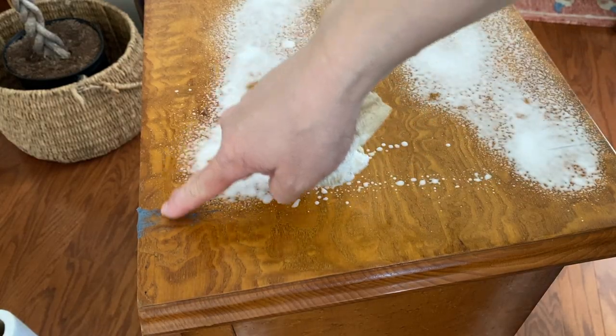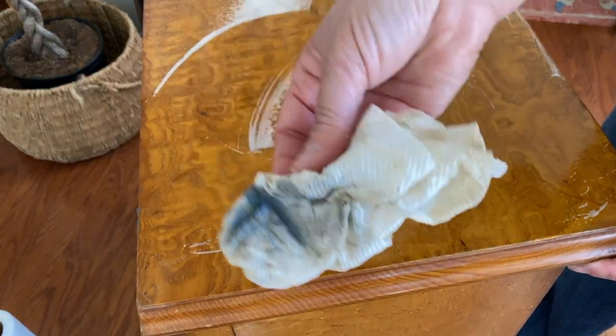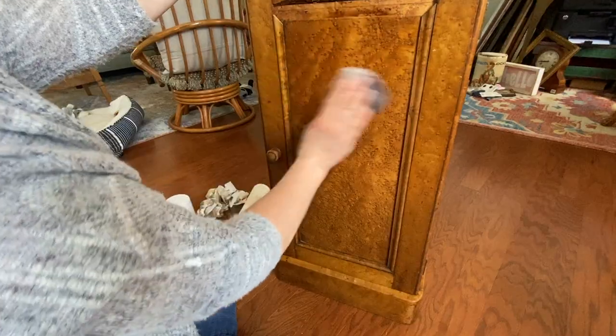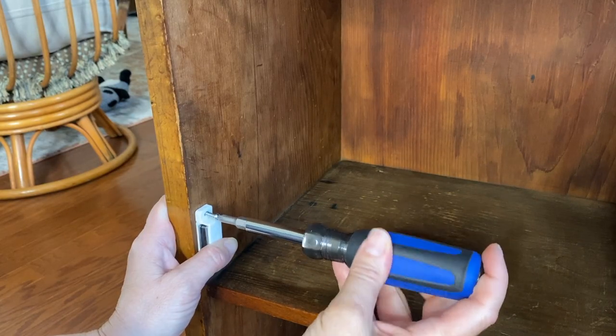But I did start it, and I managed to finish it, so let me walk you through the process. First we clean, making sure to finish up with a clean water rinse to make sure that there's no residue left on the project.